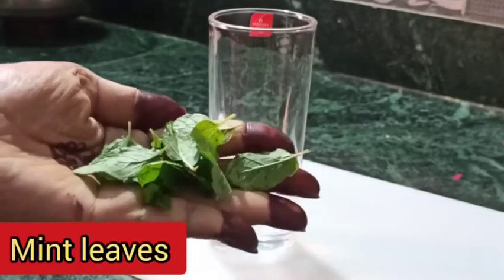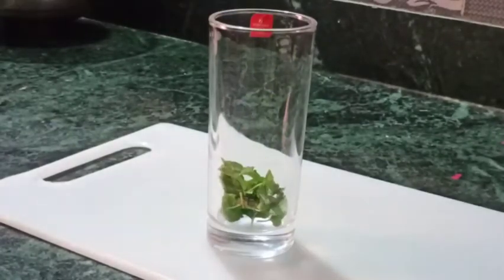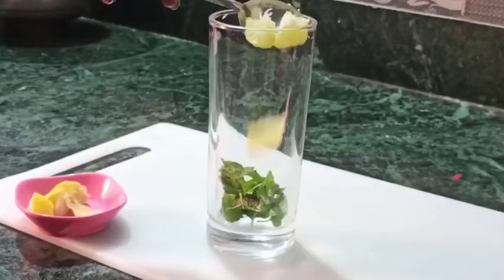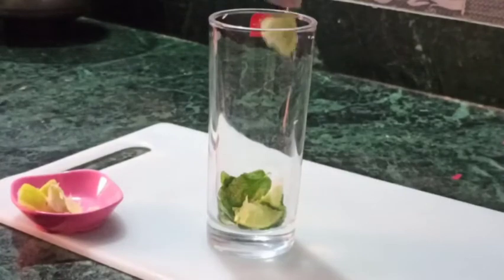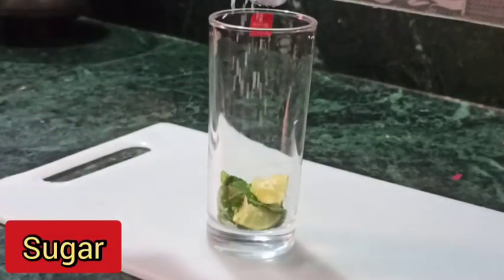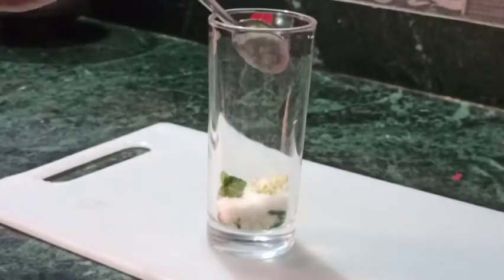I am going to take a glass. Then I am going to add some fresh pudina (mint). I am going to add lemon juice — you can use fresh lemon. Now I am going to put sugar in the glass. If you are going to use Sprite or a sweet soda, you can skip the sugar.